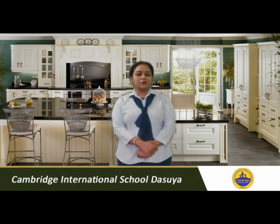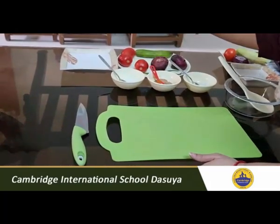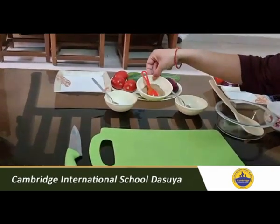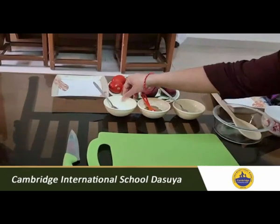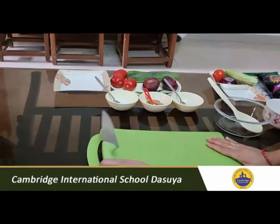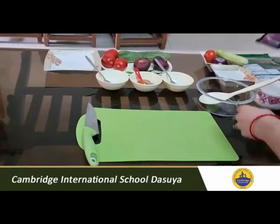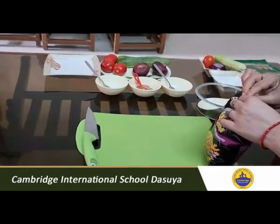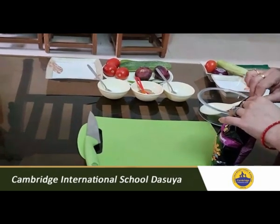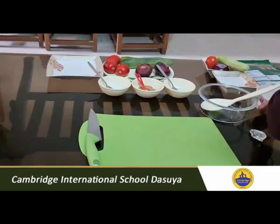So let's not waste our time — let's start preparing them. For this, first of all you need some onion, cucumber, tomato, green chilli, chaat masala, salt, lemon juice, and a chopper and knife.